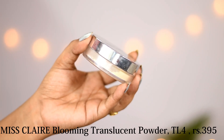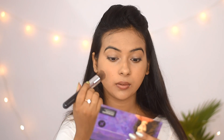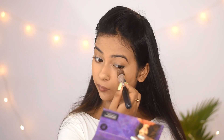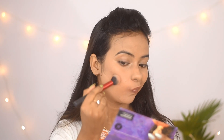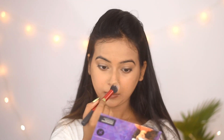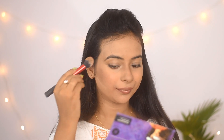The foundation is already matte, so if I apply setting powder all over the face my face will be much too dry. That's why I applied it only under the eyes. Now I am using the Sugar Face Palette in the shade Subtle Summit — I will contour my face, then apply blush, and lastly highlighter.